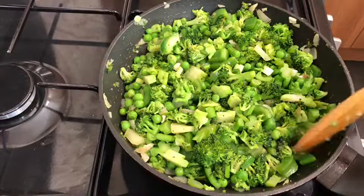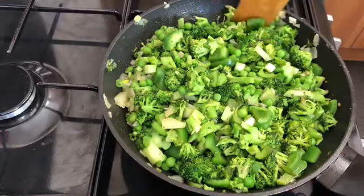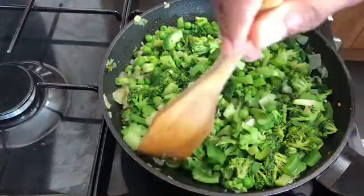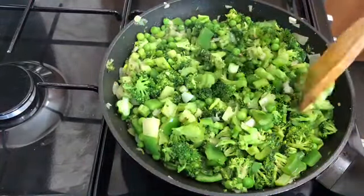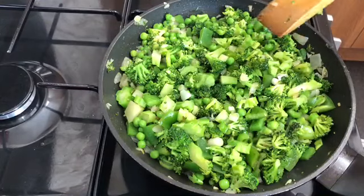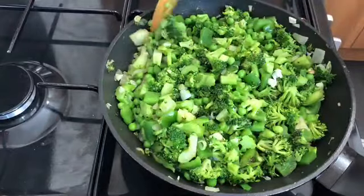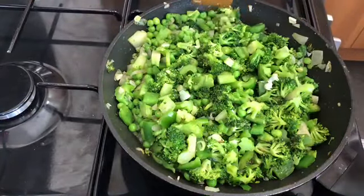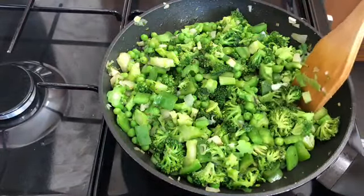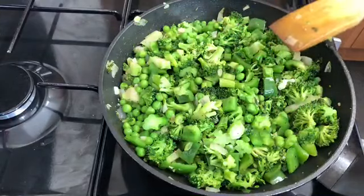If you're tired of boring broccoli — especially for family get-togethers or just steamed vegetables in general — this is a much nicer version. It tastes really good and kids will enjoy it more. You can have it as a side dish, in bread as a sandwich or toast, in pizza pockets, or on burgers. It's a great way of using broccoli instead of just steaming it in water with salt and pepper, which can be quite boring.